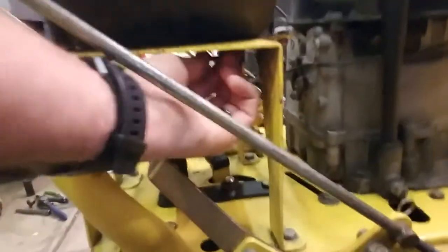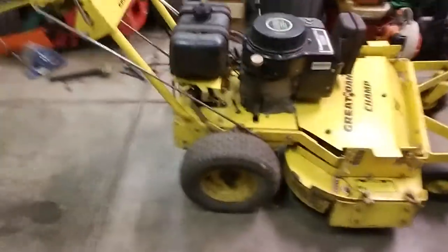One thing I haven't mentioned is there's actually a fuel shutoff down here. I don't know if that actually works or not, but I'll probably be replacing it. Anyway, that's that thing — hopefully this information helps you out. Thanks for watching.